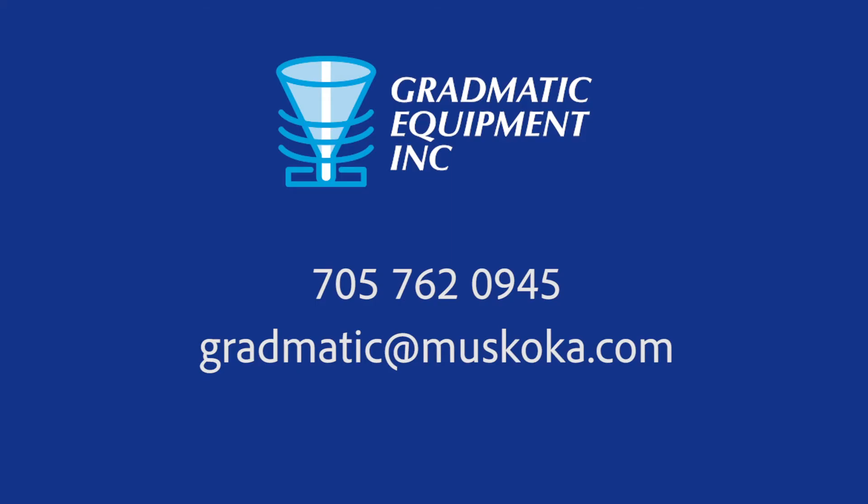Contact us for more information at 705-762-0945, or email us at gradmatic@muskoka.com.